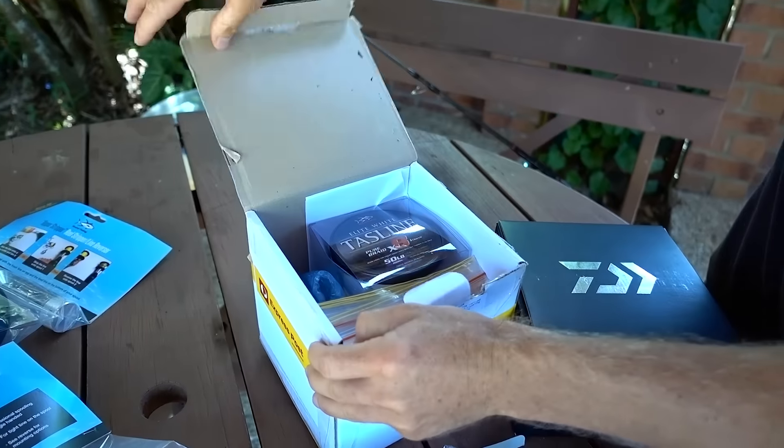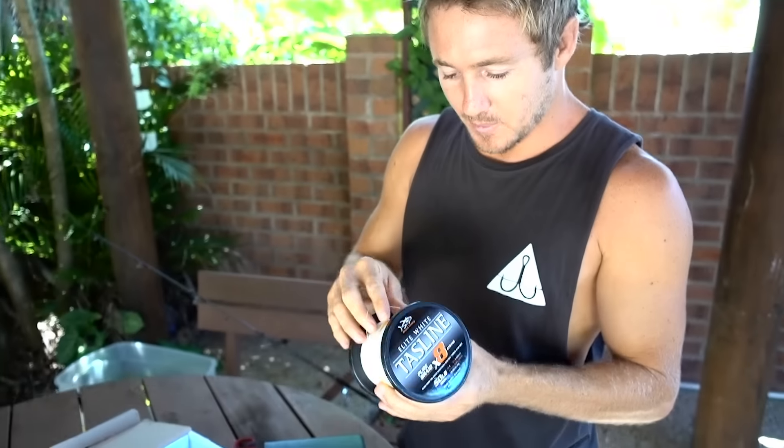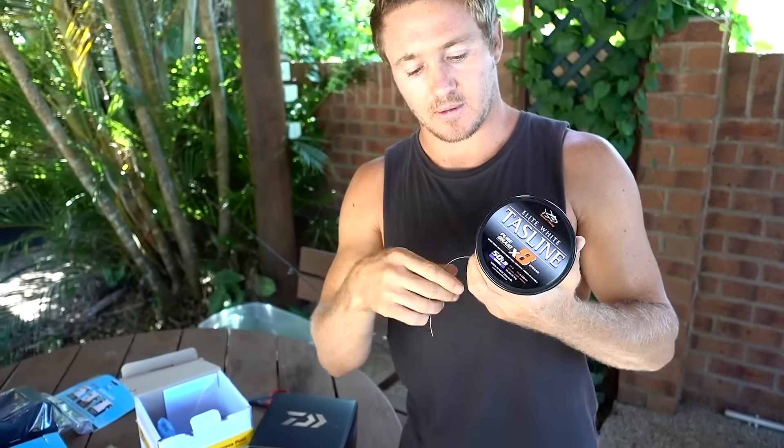What line are you using? The Taz line. 50 pound line and it breaks at 80 pound. Just under 80 pound.